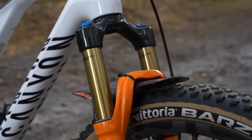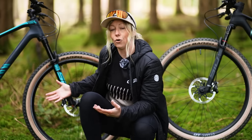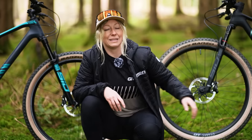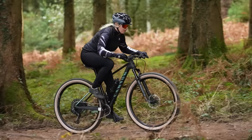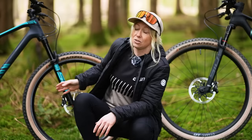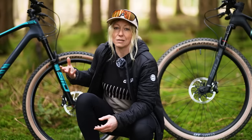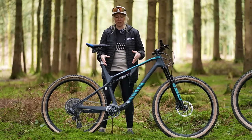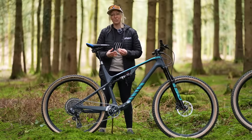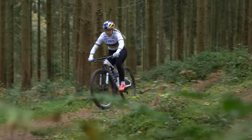You might also find slightly thicker stanchions on the forks of a downcountry bike — for example, a Fox 34 instead of a Fox 32 — whereas an XC bike will want something skinnier and lighter for racing. A thicker stanchion and longer travel gives a plusher, more confidence-inspiring ride for those long downcountry rides. Whether you pick a hardtail or full suspension, a cross-country race bike will really focus on being light and stiff, which might not be that comfortable if you want a downcountry bike.